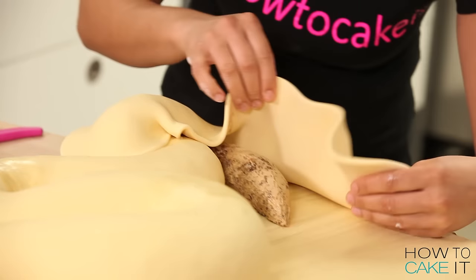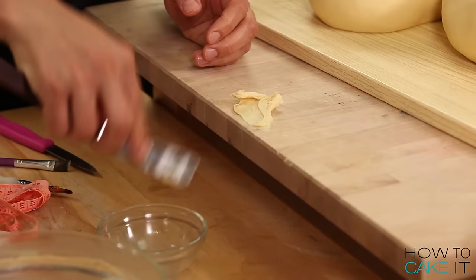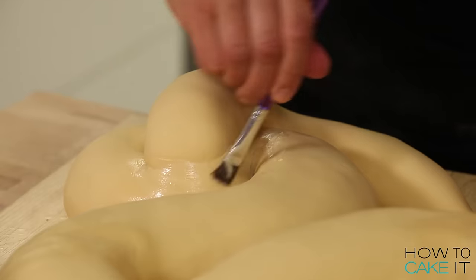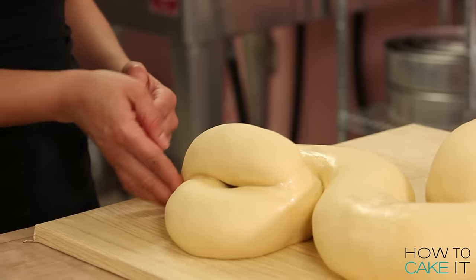This snake cake has all kinds of seams, so to hide them I made a fondant paste — I work water into fondant, apply it with a spatula, then use a wet paintbrush to blend it in. The snake is now seamless, as a snake should be — but it needs scales!